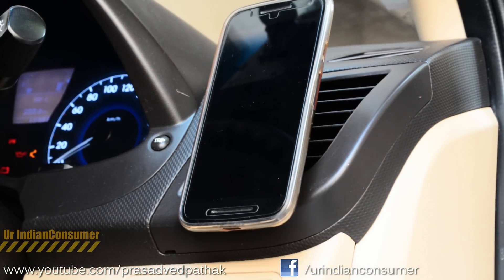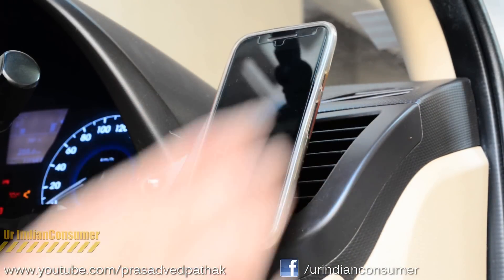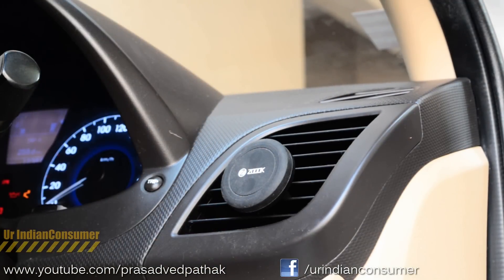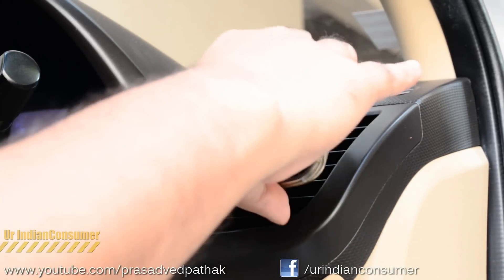I've done my research on this and can assure you that such small magnets won't harm your cell phone in any way. If you want more technical clarification, I'll provide a video link in the description. Out of the three, this magnetic holder is my favorite. It's available for around 300 rupees, and at that price I think it's an amazing deal.